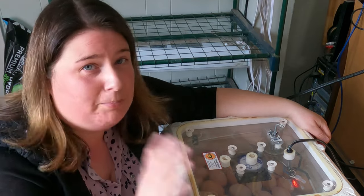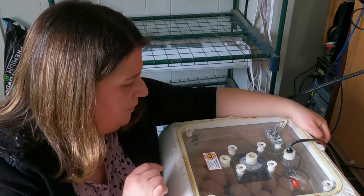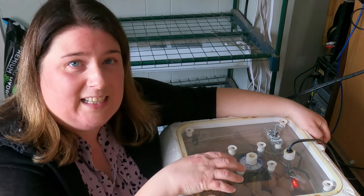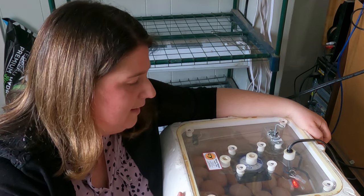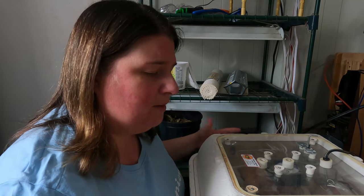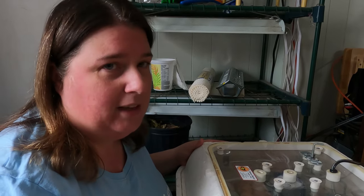Now that we have all the eggs in both of our incubators, I'm pretty excited. In 21 days we should have some hatching going on. So far I do like the Hovabator - it keeps its temperature quite nicely and I love that I can see in. I don't really like the netting or the tray down there for when the chicks hatch. We've reached day 10 of our incubation, and I'm finding the Hovabator really keeps the heat well compared to the Amazon, which fluctuates a little bit.